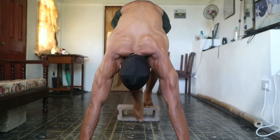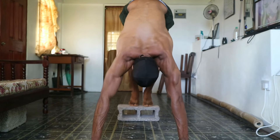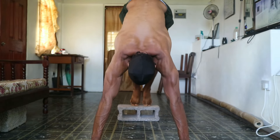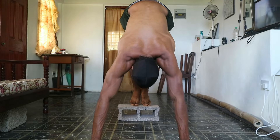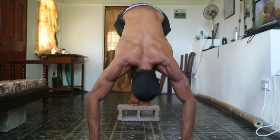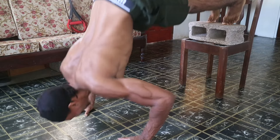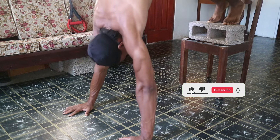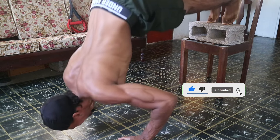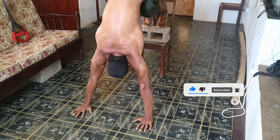Now we have pike push-ups, an exercise that challenges your shoulders and triceps. Assume the downward dog position, lower your head towards the ground, and then push back up to the starting position. Start with your feet on the ground and then elevate the surface to increase difficulty. If you cannot perform pike push-ups fully, you can hold the top position to begin building shoulder strength.